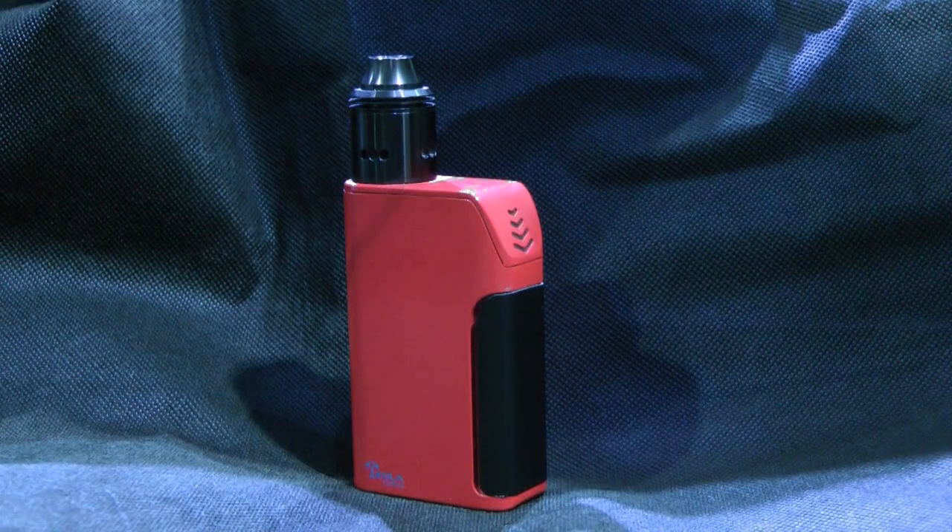This is Raymond with Vaping 360 dropping by the Tesla booth, where I'm checking out three prototypes from the company, including one with an awesome 2.8 inch touchscreen. But first I'm going to talk about the Tesla 3.